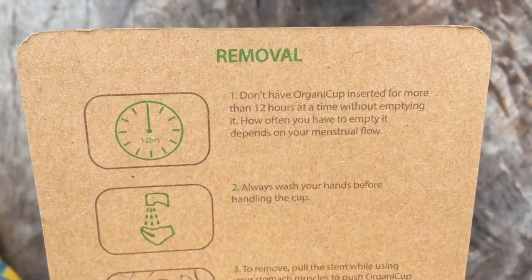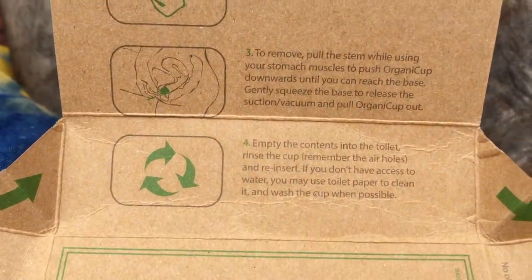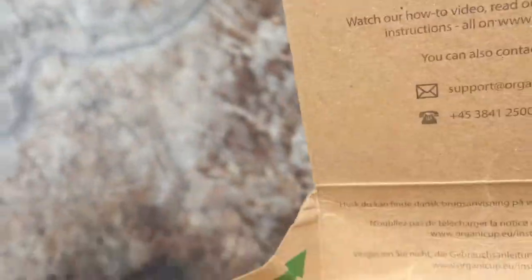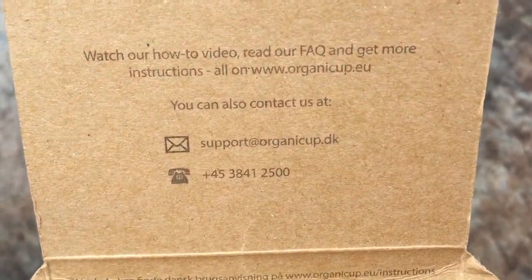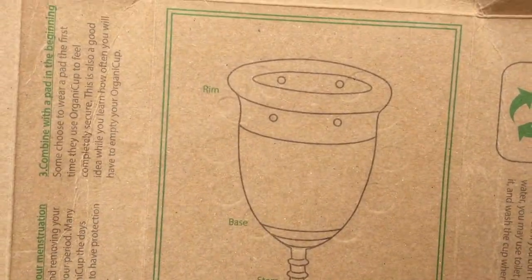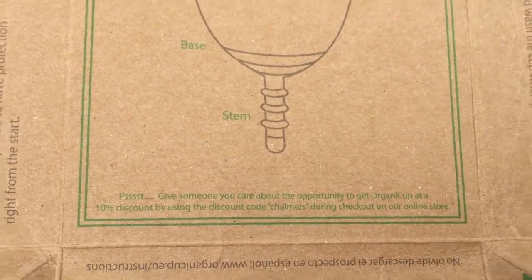Remove — 12 hours. Wash your hands. To remove, blah blah blah, and empty the contents. I don't know why it has that reflecting symbol there. And then morehelp.dk — okay so this is from Denmark, dk is the domain. And then just a bit of a drawing of the cup, and a discount code.